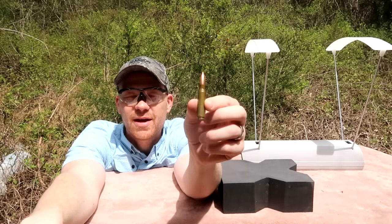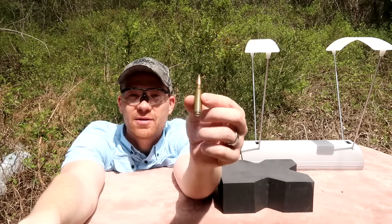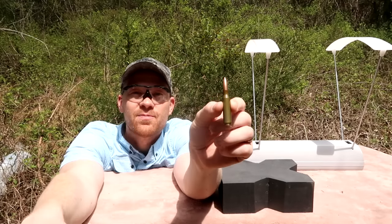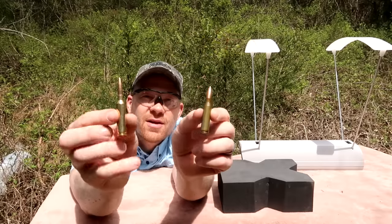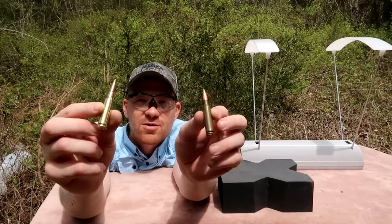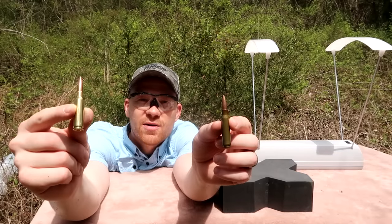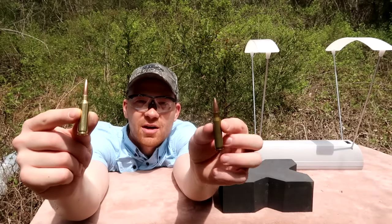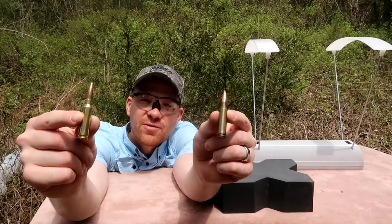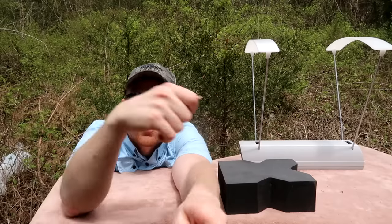First I'm going to do three rounds of 308 — this is a 145 grain spam cam round. You can see it's steel case; I use this a lot for target practice because it's real cheap. Then we have very similar range ammo for the 6.5 Creedmoor — not hunting ammo, just full metal jacket range ammo. The 6.5 Creedmoor is 125 grain, which is pretty much standard. So: 145 grain 308, 125 grain 6.5 Creedmoor.